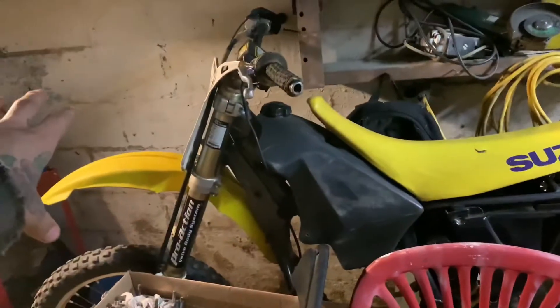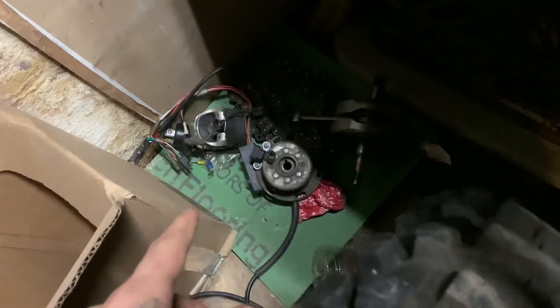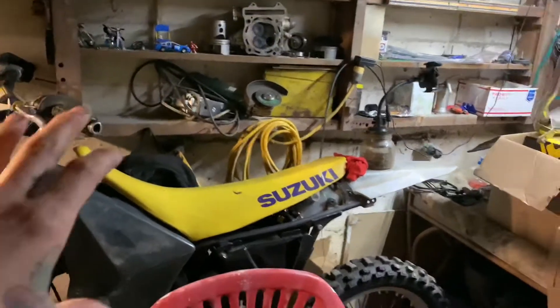As we're waiting for parts for this, tomorrow I'm going to make a video where we clean the frame like I did this one — this one is pretty clean — and add up all the parts we need to buy and how much money it will be.